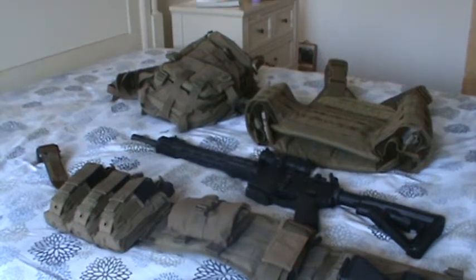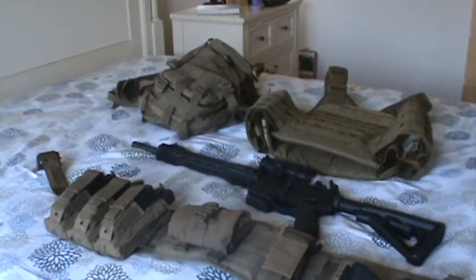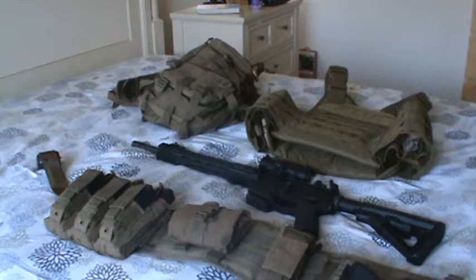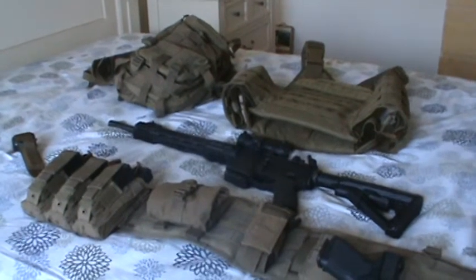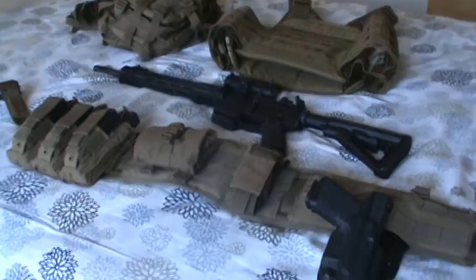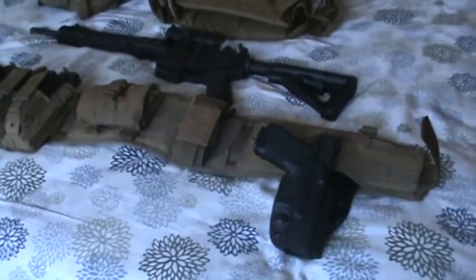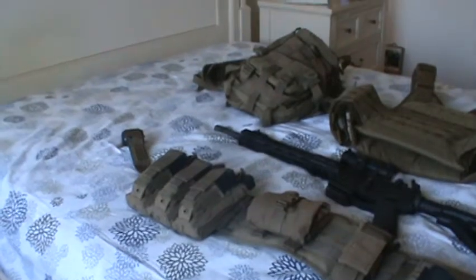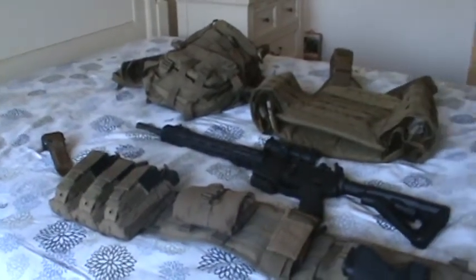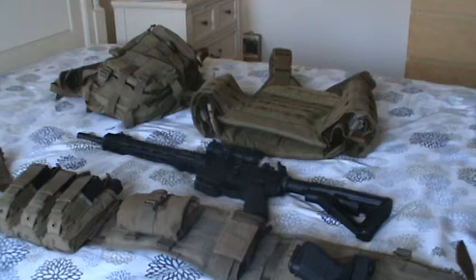Hey, how's it going? I thought I would show you a video of my gear that I would use in the event of a shit-hits-the-fan scenario. I'll just go through the stuff kind of one at a time.